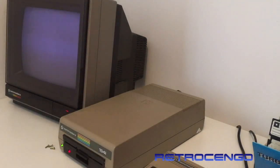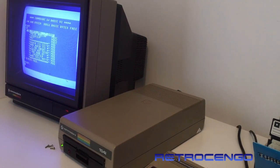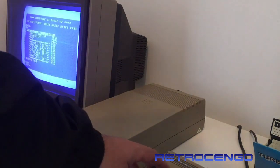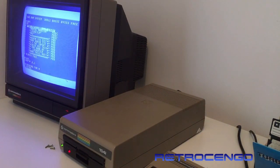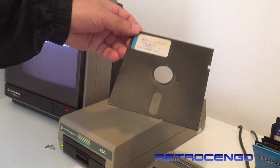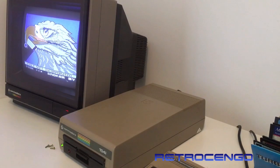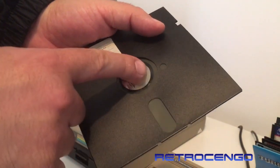It just went dead on us. Let's try one more time - sometimes by just reading the game a couple of times it can be all right. It can also be a dead disk. Let's check this other one - it says 'Caveman.' It's bent and it's got some cracks in it, so I don't think this disc will work - I think this disc is dead.